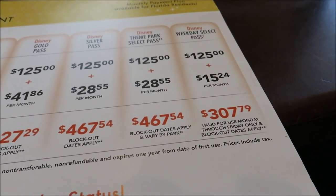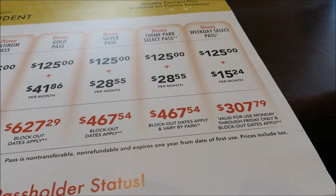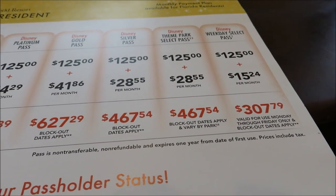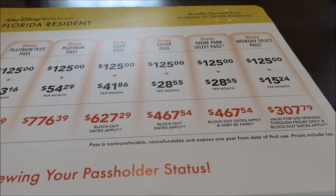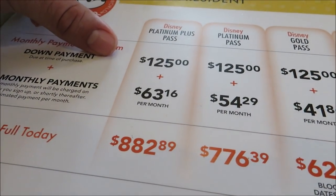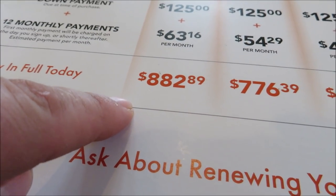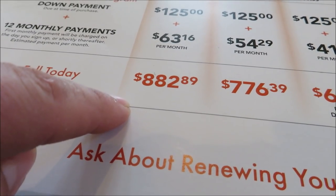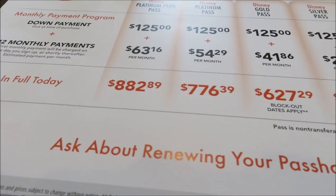They even have a weekday select one for only $15 a month — that's really not bad. That's what Evan and Carly had. But there are a lot of blackout dates for that — most of the holidays. Do they have the Epcot after four pass anymore? We still have that. But it's a good deal. This is the pay-in-full price, so for a Platinum Plus Florida resident, you have to pay $882 per person to pay it in full.